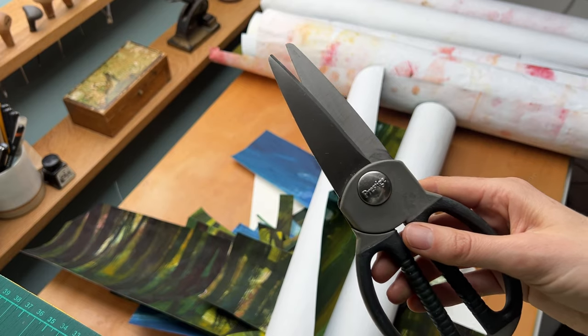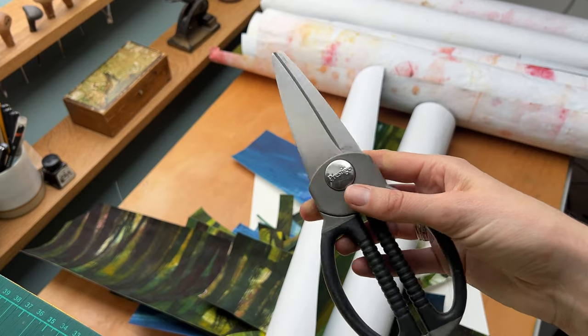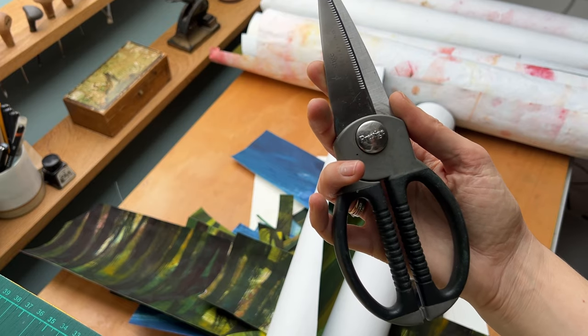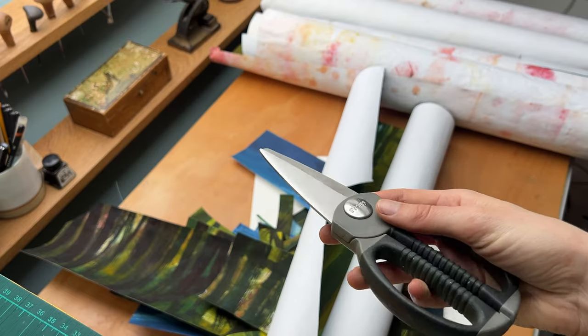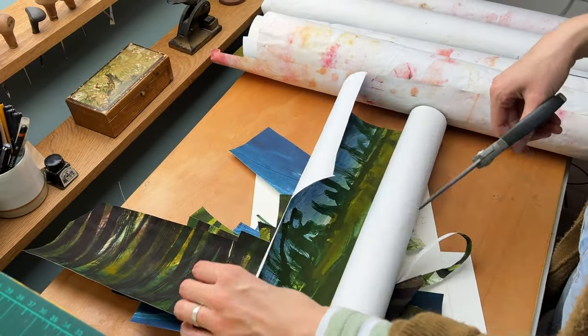I saw a message on Instagram asking what scissors I use because I use these really chunky ones. They're Prestige — just kitchen scissors that I had at my parents' house when I was a child, and I took them when I moved out because they're just my favourite scissors.